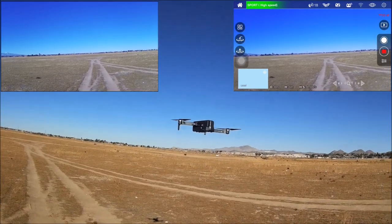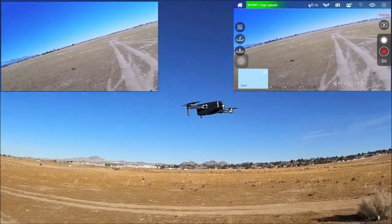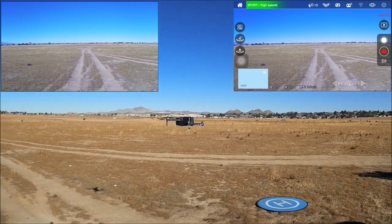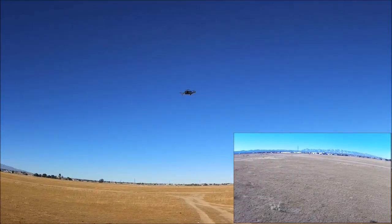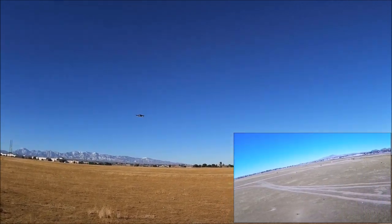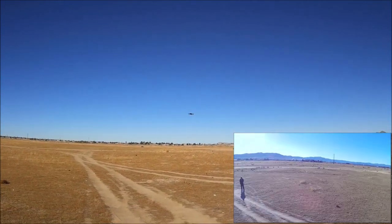Checking out position hold — pushing the stick and letting go, and it goes right back to the same position. If you did not complete compass calibration correctly, the quadcopter will do a toilet bowl effect. If that happens, bring it down and redo the compass calibration.